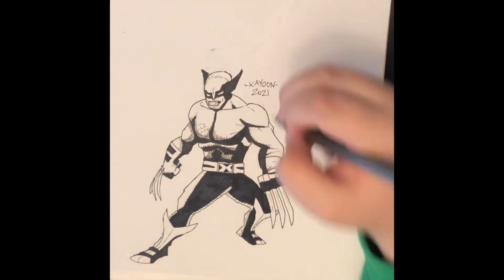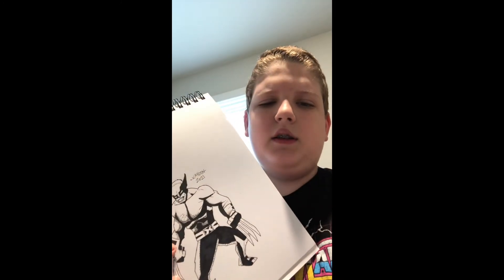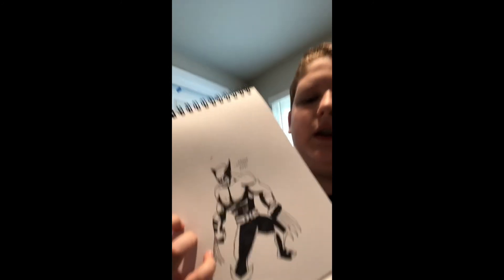Now I'm signing it. There we go. I fixed it off camera — I used a little bit of whiteout, mainly on the head. I also fixed his blade because it didn't really look quite right when I first drew it. I'm really happy with how I turned this drawing around. It started out terribly and ended up looking pretty good. If y'all like this video, please like and subscribe. I'll see you in the next one. Bye.